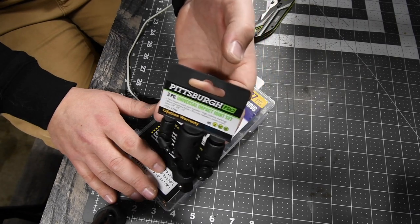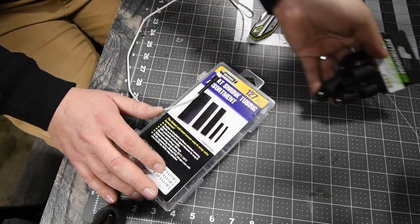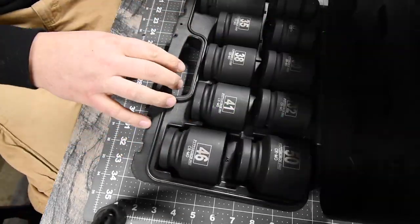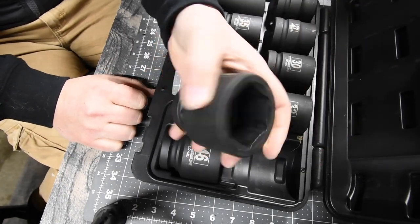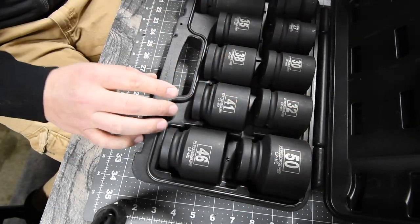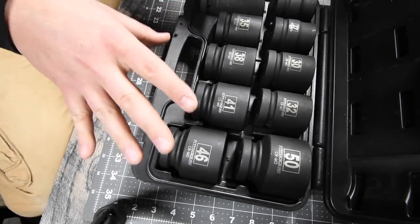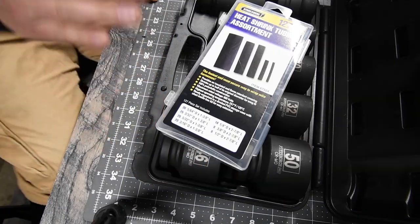I'm a huge fan of Pittsburgh Pro so far. I got the one-inch huge sockets already and did a few videos on those. Harbor Freight is going to majorly come into this channel — I love shopping there. They have so many little goodies; it's like being at an ultimate candy store.